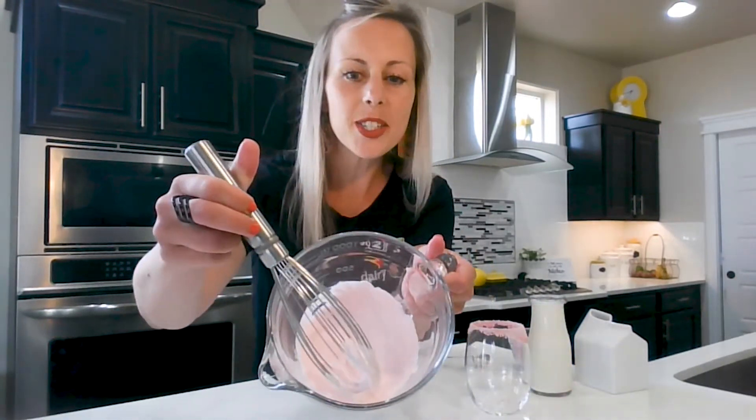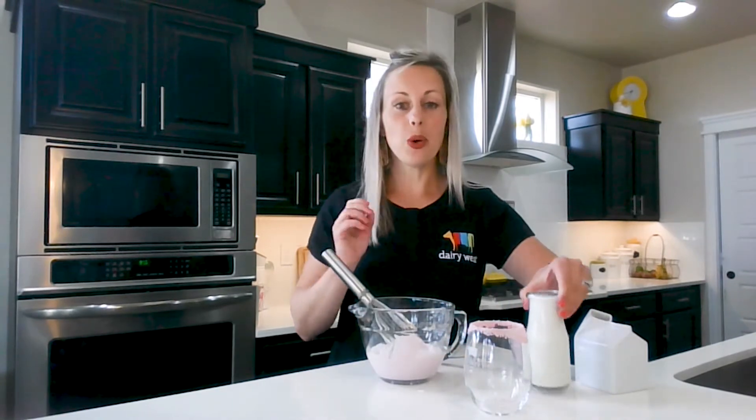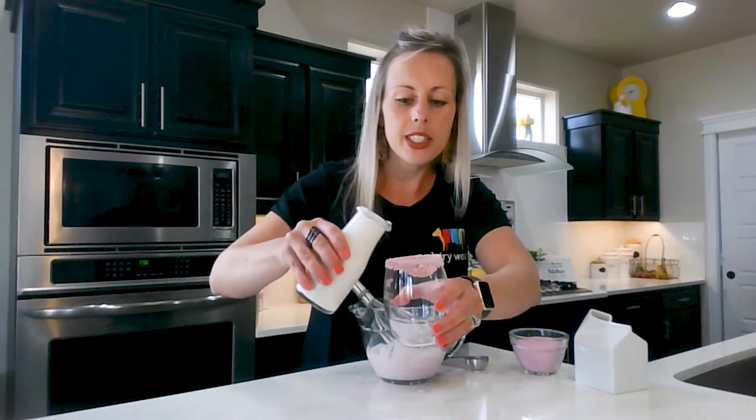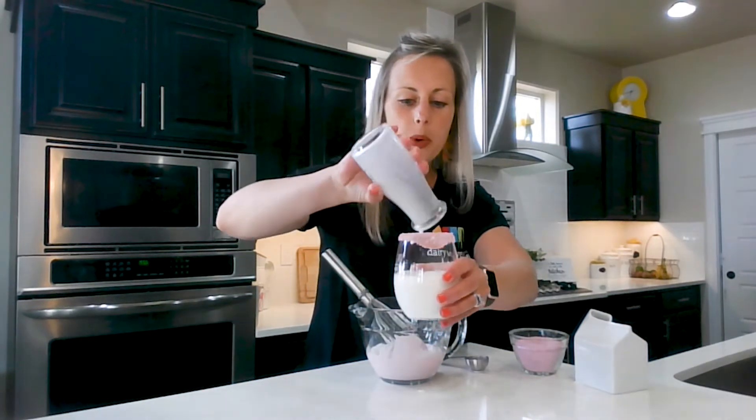Once you've got your whipped topping just the way you like it, you're all set. And it goes perfect with cold or hot milk. I did a quick little honey rim with some strawberry Nesquik on there for a pretty touch. Got my whole milk.